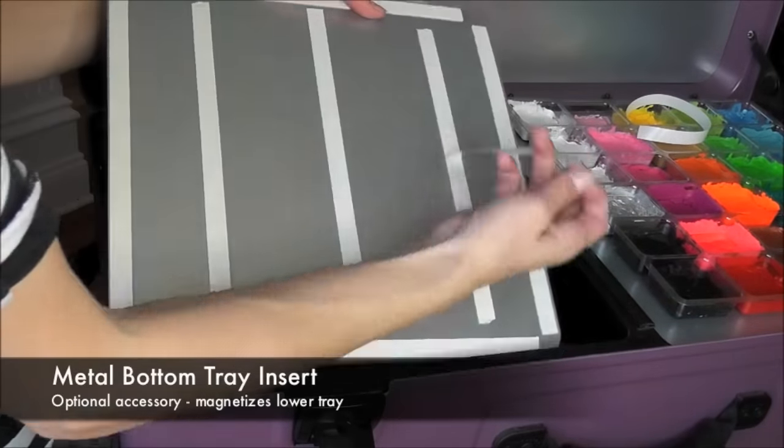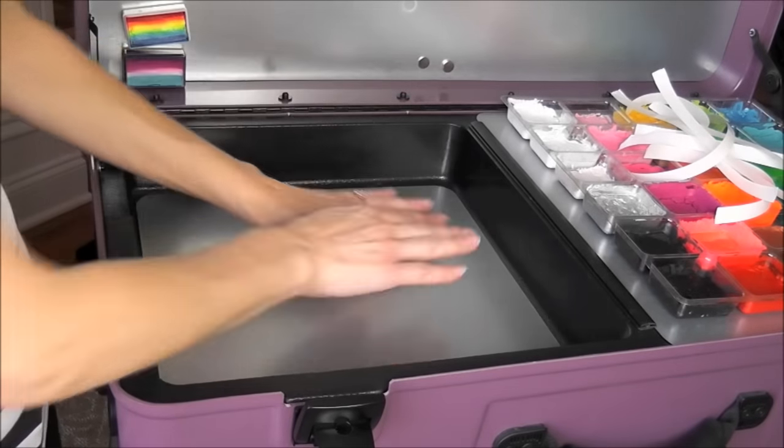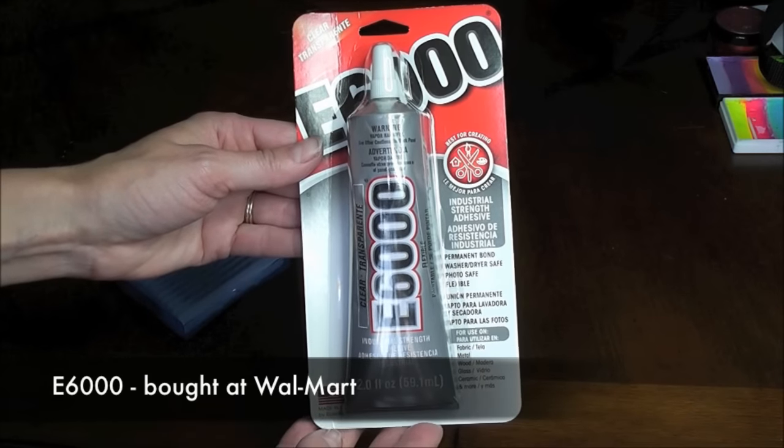Here I am inserting the metal trays — these are an optional accessory that you can get for your Craft and Go paint station. They come with double-sided tape and you just press them down. I got some great advice to use E6000 industrial strength adhesive to attach my magnets, and it works really well.